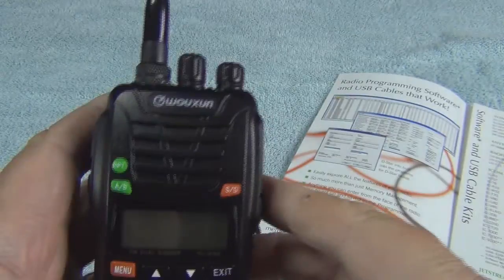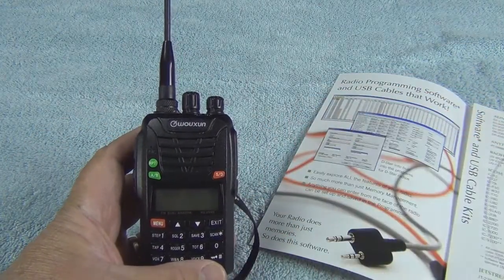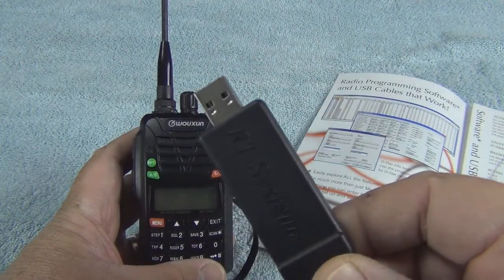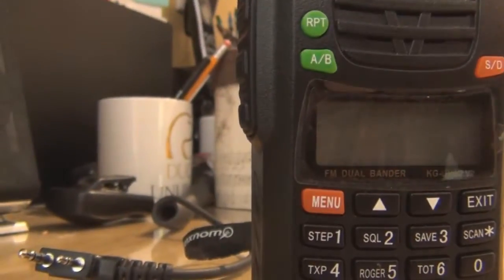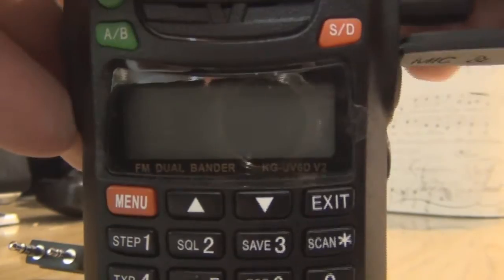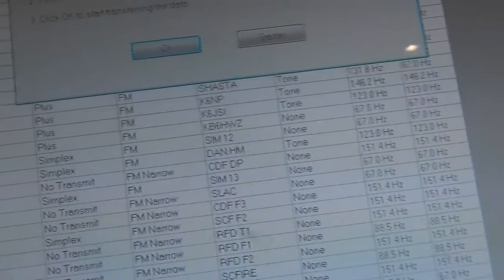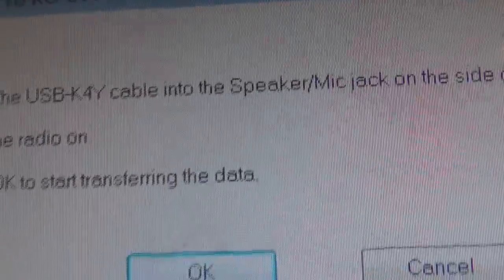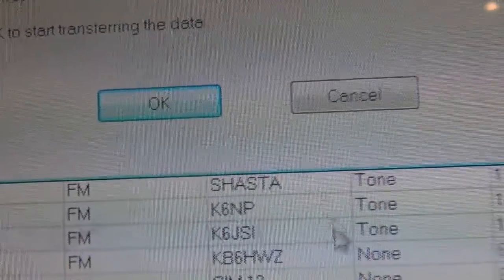When you're ready to program, plug the USB part into your computer, follow the directions, and it guides you through the upload. Then plug the other end into your turned-off radio. When it tells you to, turn the radio on. Once you can see the upload screen, push upload.